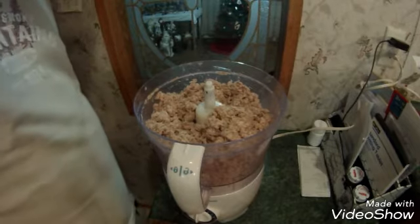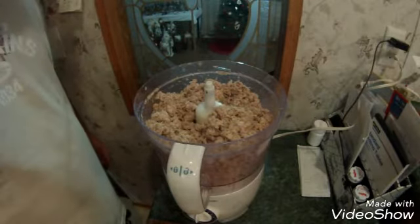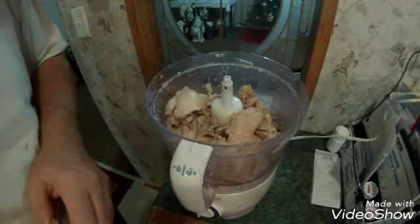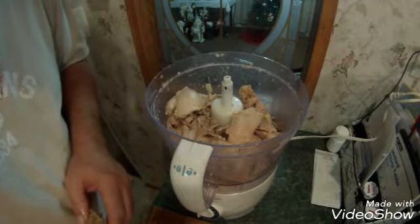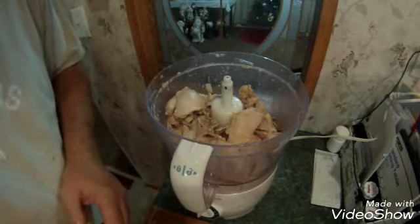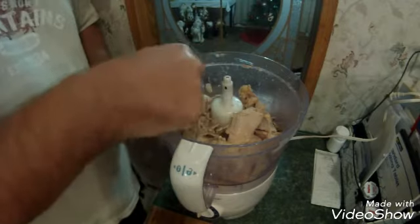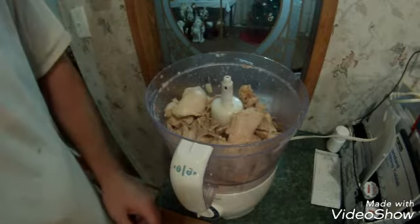Alright, there's our pork ground up — I believe that was two pounds of pork. We'll get the chicken and we'll show you how it turns. There's seven thighs right there. You can use thighs or you can use a whole hen. We just use the thighs because it adds a little more flavor. You want to cook the chicken with the skin on — we'll use bone-in chicken.